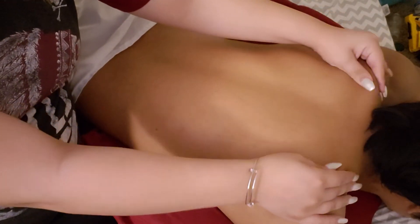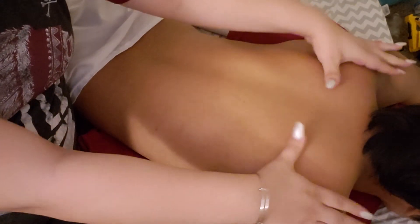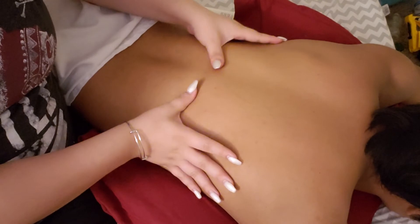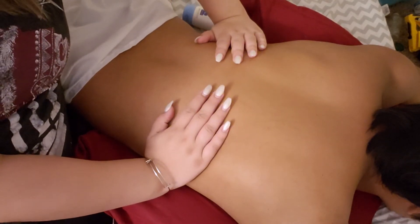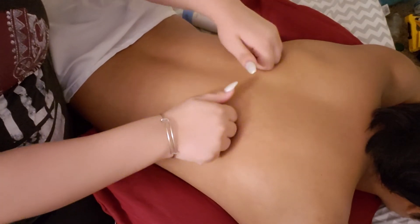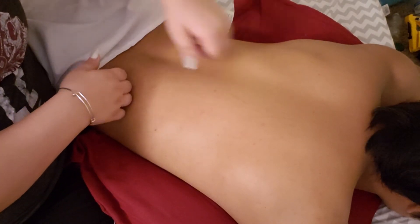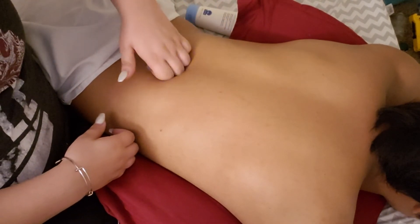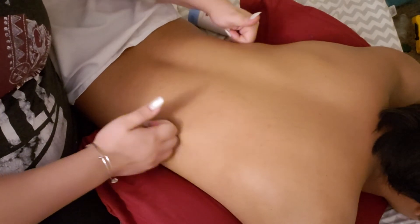And back to the shoulders. Just kind of digging in your knuckles all the way down your back to release any tension that you have built up throughout the day. Going down your spine, resting a little bit, gently just massaging in the neck area.